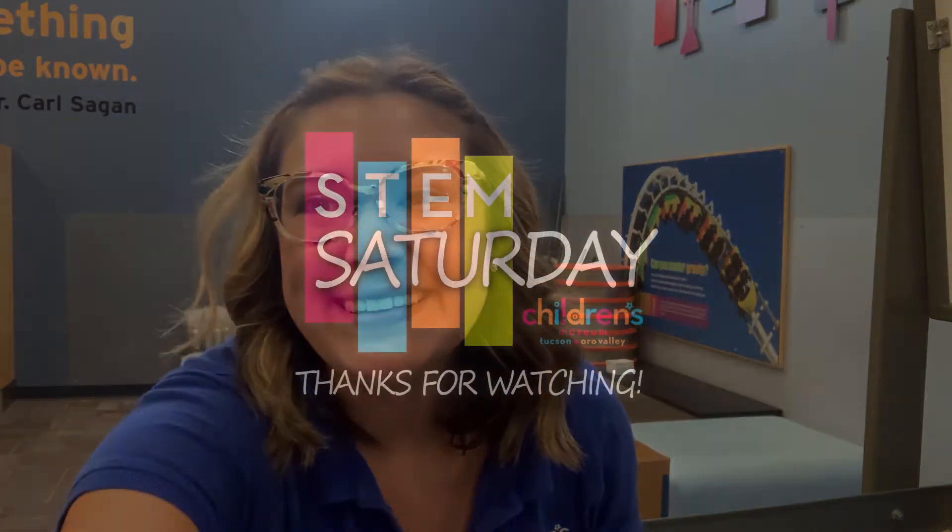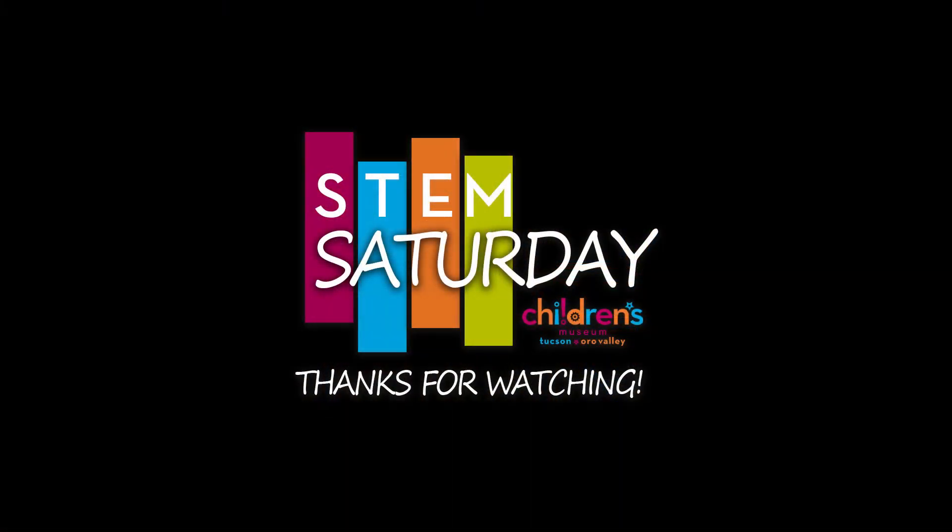So friends, thank you so much for joining me for science and we'll see you next time. Have a great day!